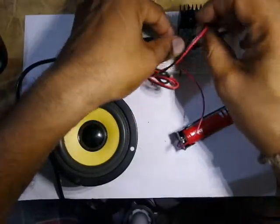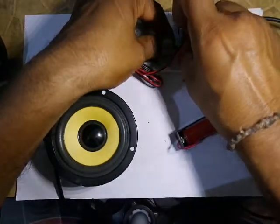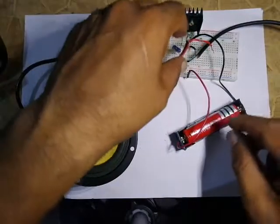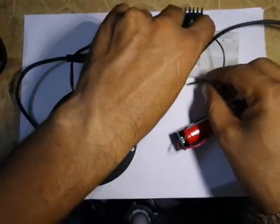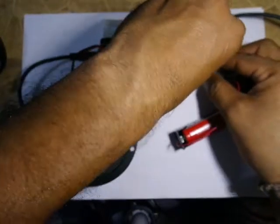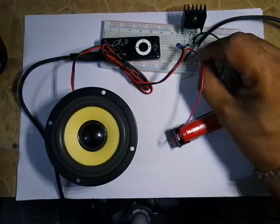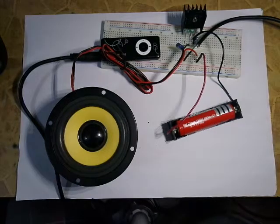We connect one terminal of the speaker to the collector and the other end to the positive. It is a simple amplifier.